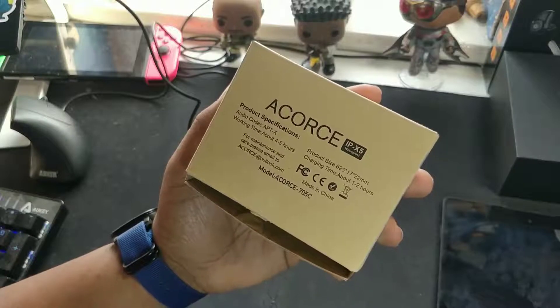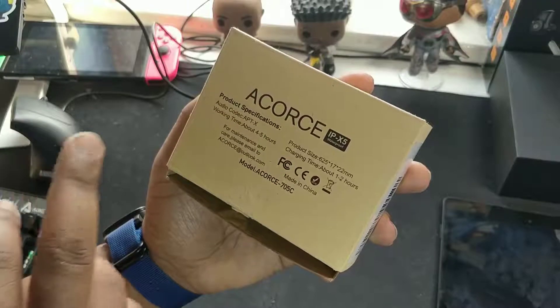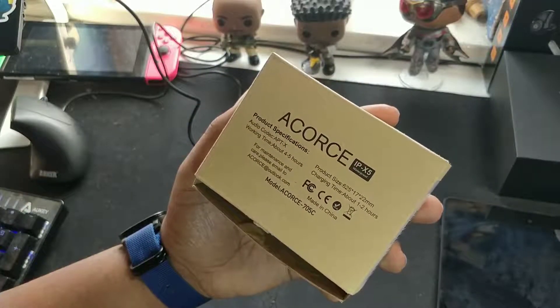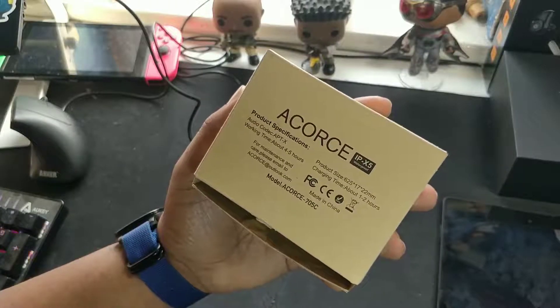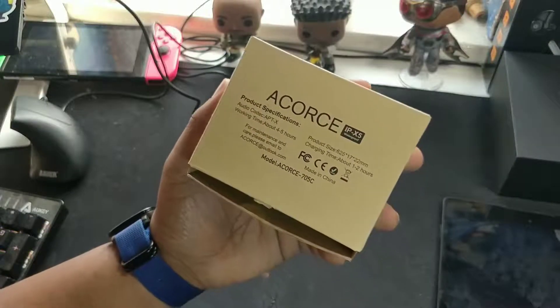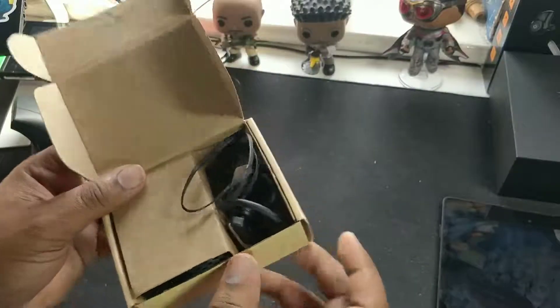They've got aptX going on in there as well for that extra quality — CD quality apparently. One to two hours charging time and about four to five hours playtime. You might be able to get through a week with this if you're listening for an hour every day. If you're listening for more than an hour every day, you might need to charge it midweek.